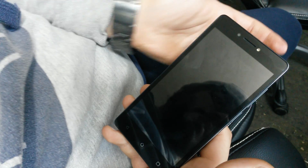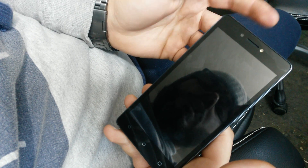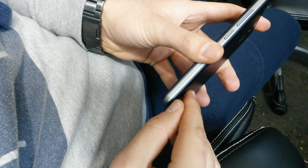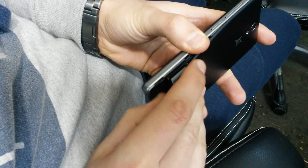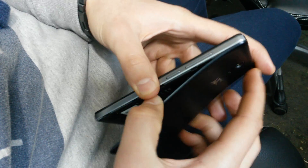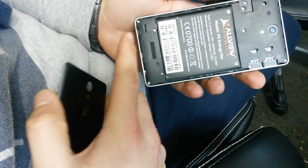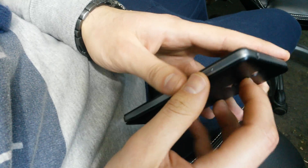Hello guys, today I'm going to show you how to hard reset this device. Because it has a built-in battery, you will have to power it off from the menu. You can only get the battery out if you open the plastic cover.